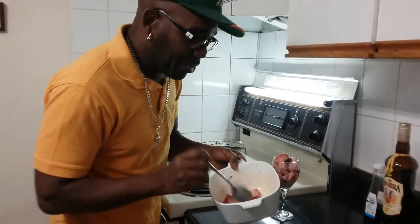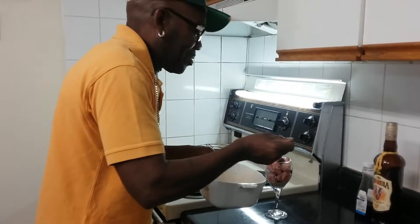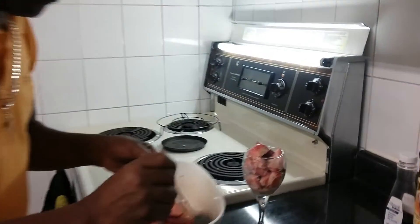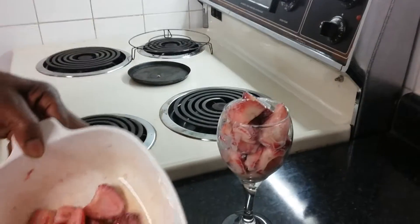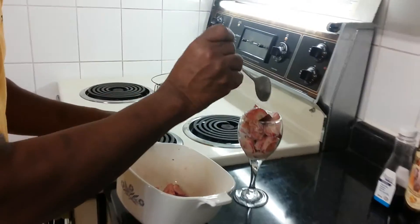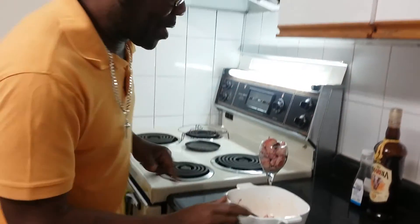There you go — Murphy's dessert. Just put some of this on top. Look at that, look at that. I'll be back in a bit and we'll do the final touch, let you see how it looks.